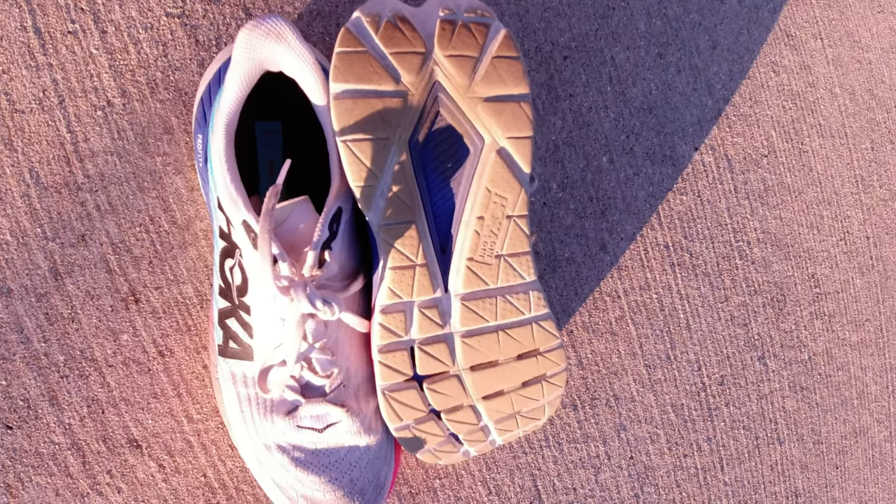In all, these are honestly probably my favorite pair of running shoes. I've really enjoyed running in them. I wasn't too sure about Hokas before this — I always thought they were these massive blocks on people's feet — but tried them on, just fell in love, and never looked back. Definitely a Hoka fan after these. I don't see these deteriorating anytime soon and plan on running another 120 miles in them easily.